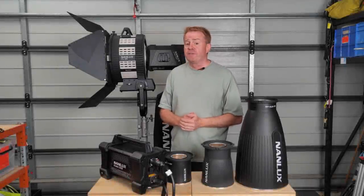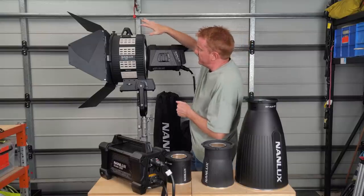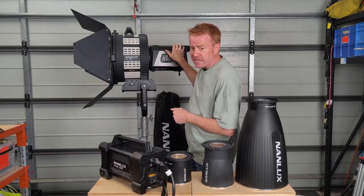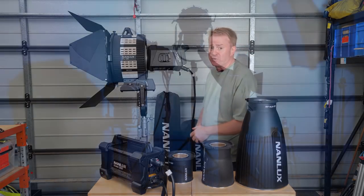Hi everyone, welcome to another episode of Gaffering Gear. In today's episode we're going to take a look at the Nanlux Evoque 1200, the FL35 Fresnel that's available for it, the different dish options, as well as some of the softboxes. Let's get into it.